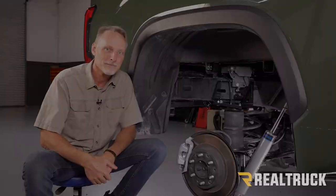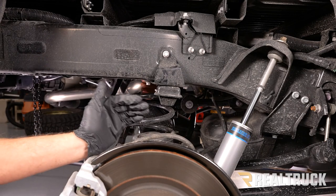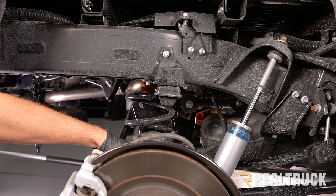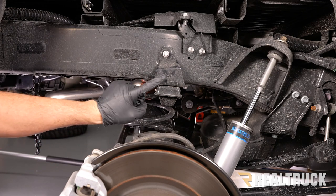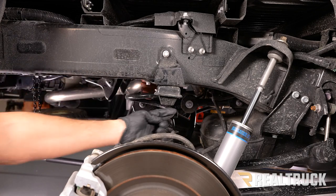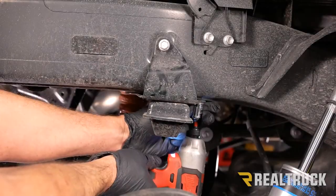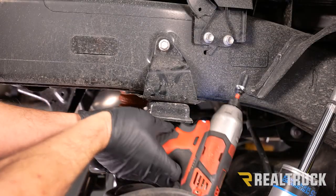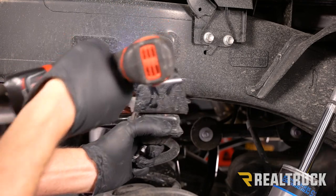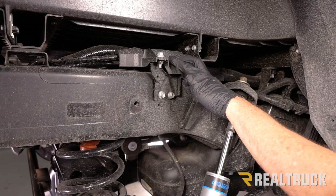Here we are at the rear of the vehicle. I've already got this up off the ground with the frame supported and a couple of floor jacks supporting the axle. What we're going to do first is remove the factory jounce bumper — there are three bolts that need to come out, all using a 12mm socket. Up on top of the frame we've got a module that only exists on the passenger side.